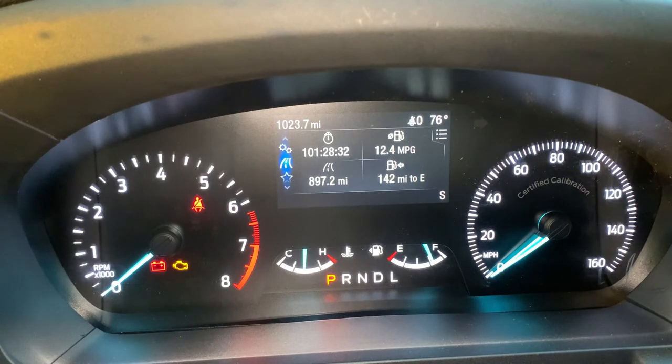Once it goes off, we're going to take our seatbelt off and on about three to five times until that light starts flashing. There should be any second now — it should be going off. There it goes, off and on. And now it's flashing.